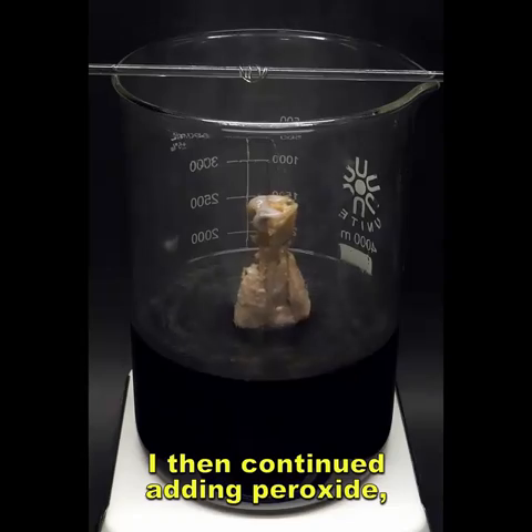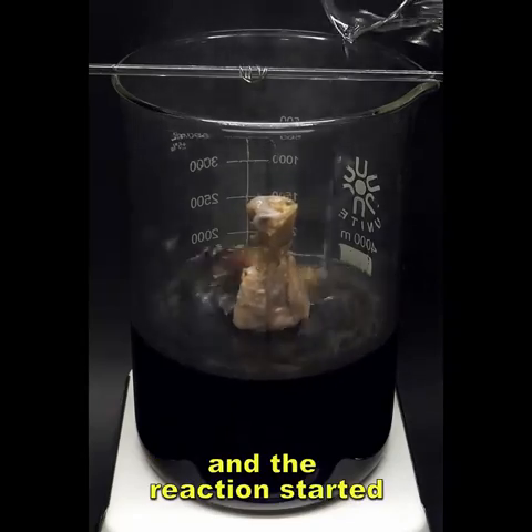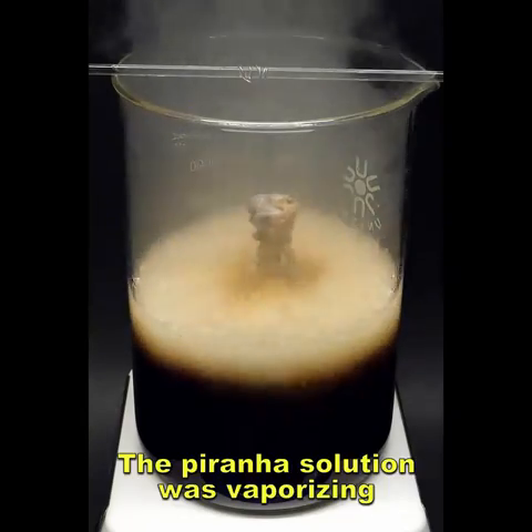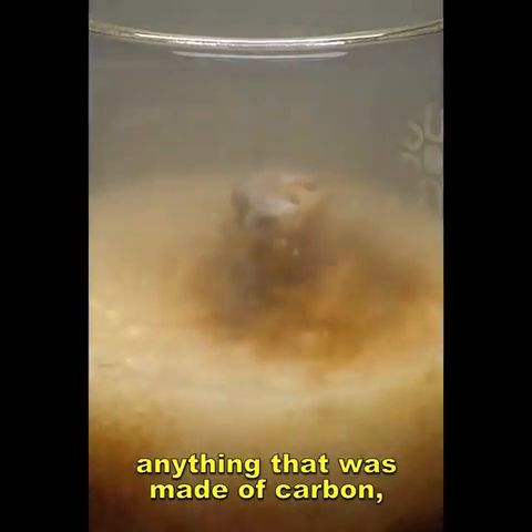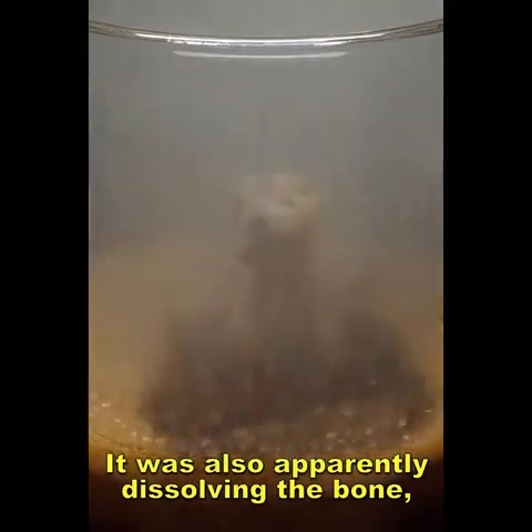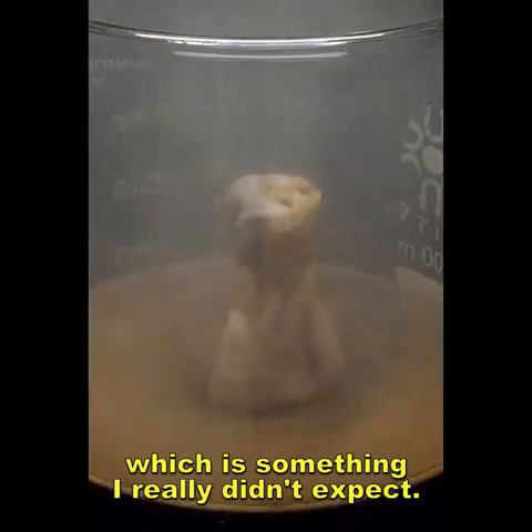I then continued adding peroxide, and the reaction started getting violent again. The piranha solution was vaporizing anything made of carbon and turning it into CO2 gas. It was also apparently dissolving the bone, which is something I really didn't expect.